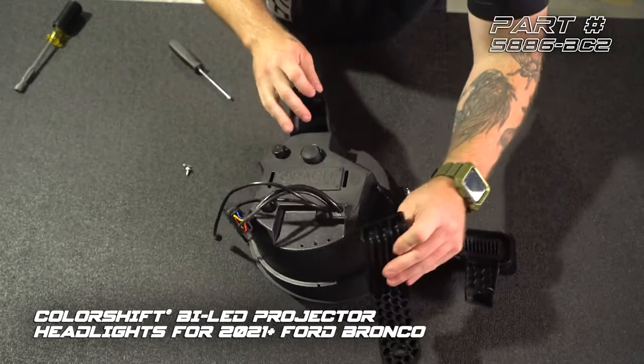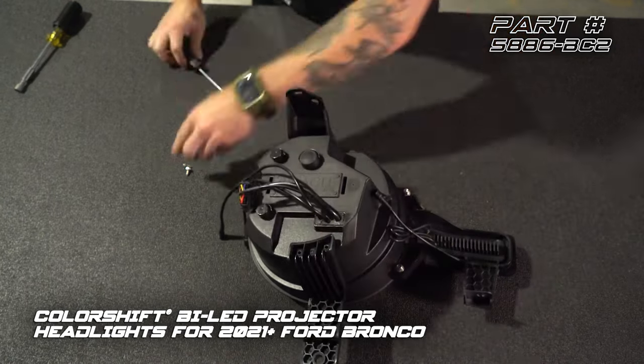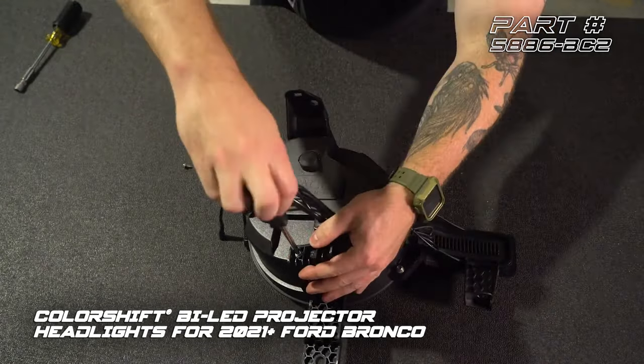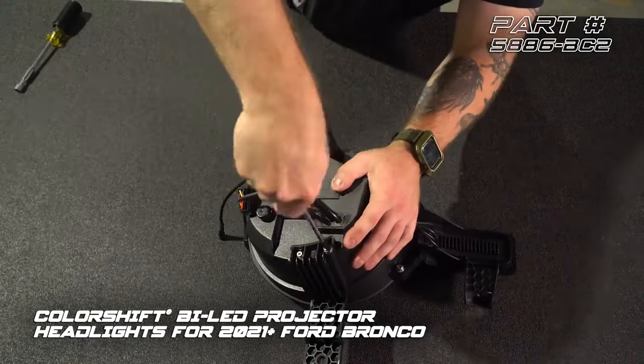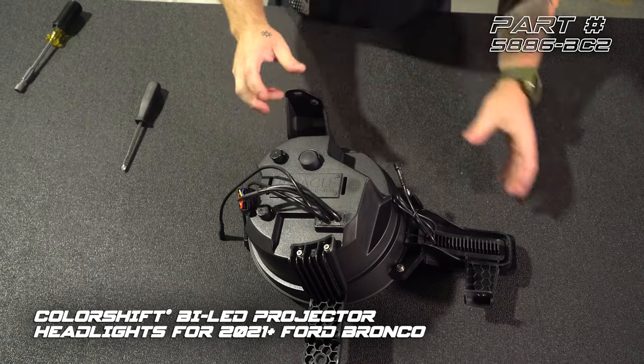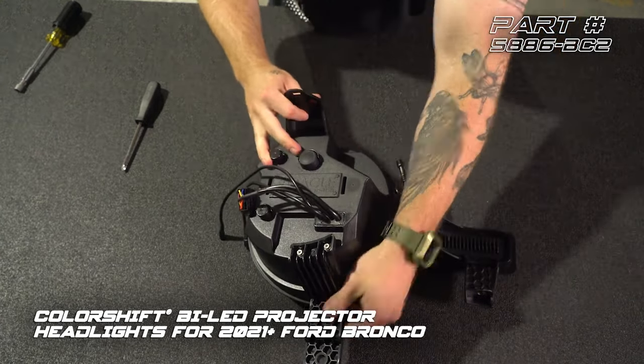Now we're going to install our lower mount — same thing. We've got a center guide here, we're going to match that up and use our last two small Phillips screws. One thing I want to point out: even though these parts are all able to be separated, this is still really sturdy feeling after it's put together.